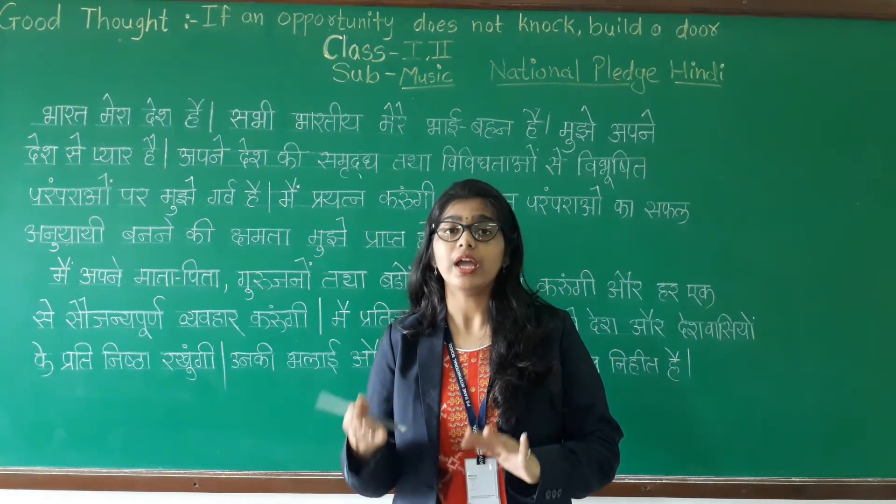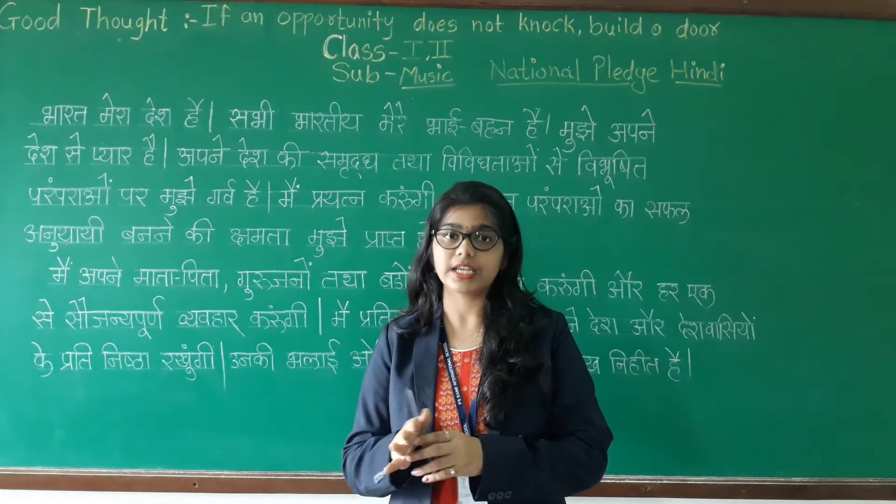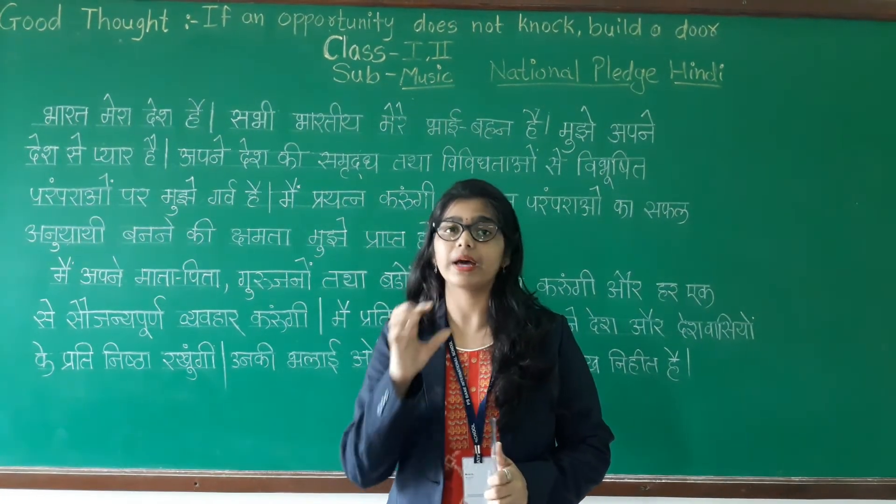As I told you in the last session, saying or reading the National Pledge shows your love, emotions, and respect towards the nation.